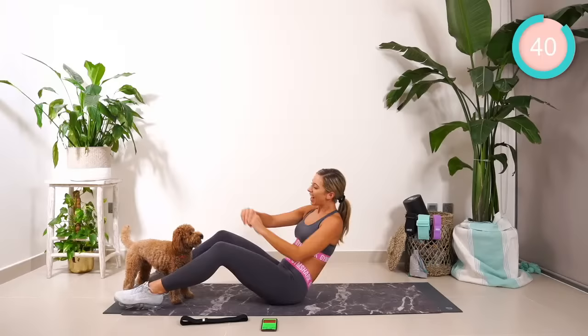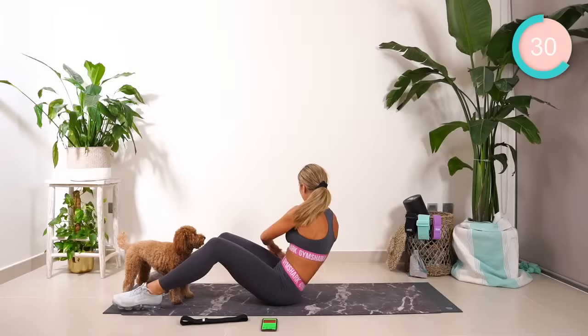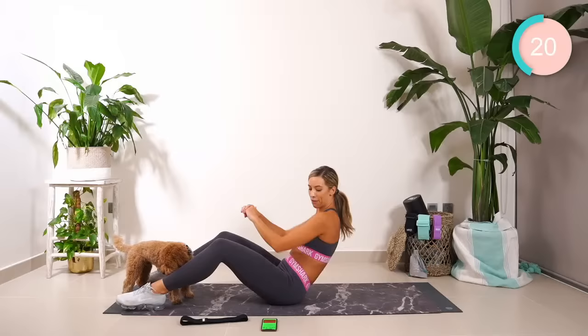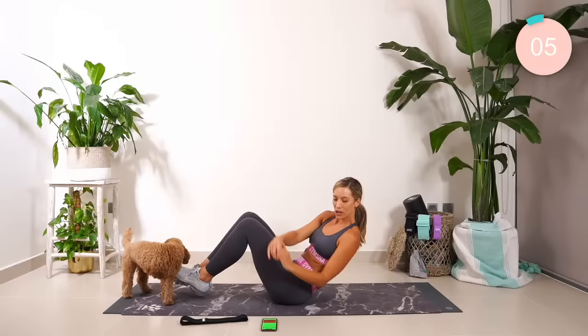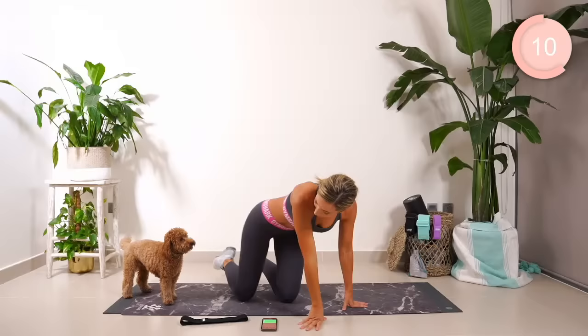One, two. Tighten. Halfway, we're going to make it harder. How's that core feeling, guys? You want to go from hip joint to hip joint. Nearly halfway. Four left. Three, two. Now you're going to lift the legs. Let's go. 15 seconds. How's that core feeling? One, two. Oh my gosh, that burn is so real right now.